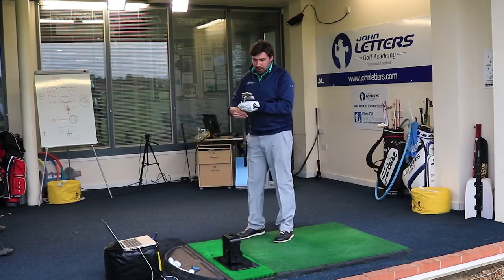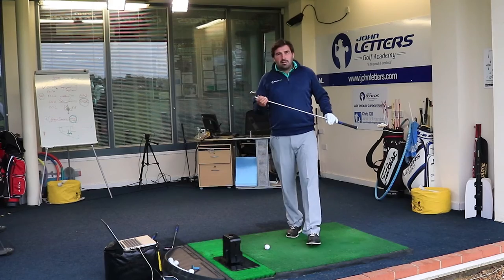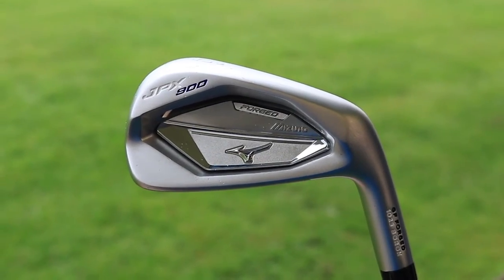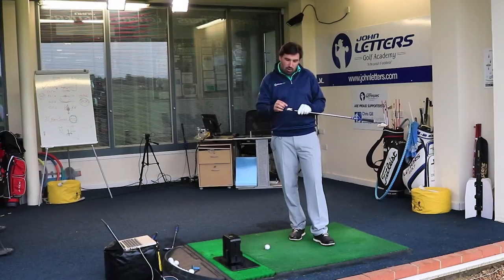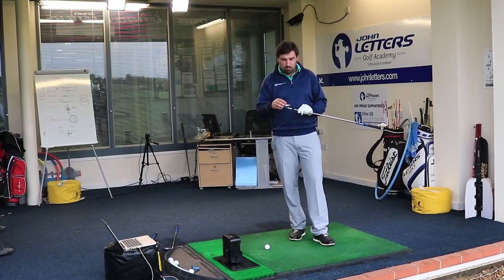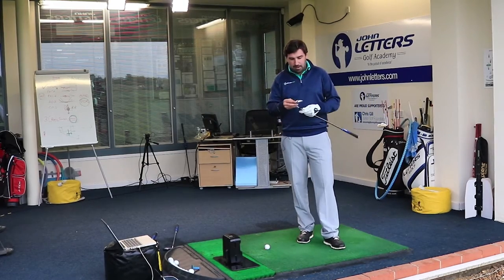Now I'm moving on to the JPX 900 Forged iron. This is a bit smaller than the Hot Metal — although it's still got a lot of weight and a bit of an undercut cavity, with quite a lot of weight going back from the toe and heel — but it's just a bit more sleek, a bit smaller head, more compact. No doubt the top line is going to be a bit thinner.